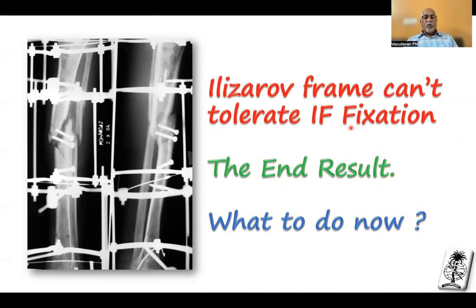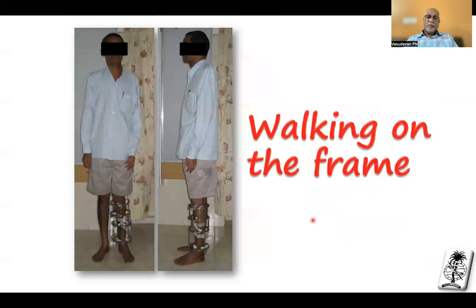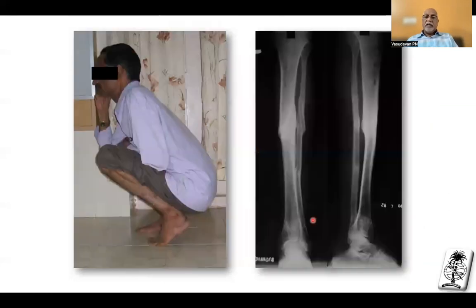You must remember that the Ilizarov fixator frame cannot tolerate interfragmentary fixation as it is 75% axially unstable. Whenever you put interfragmentary fixation, you must have a neutralization plate because that is very strong fixation — there must be no abnormal stresses to break it. Neutralizing with an Ilizarov is not a good concept, and the end result is failure. He came to me and I changed his frame to two blocks proximally and two blocks distally with appropriate olive wires and no interfragmentary screws. I just compressed it and he started walking — that is the healing.